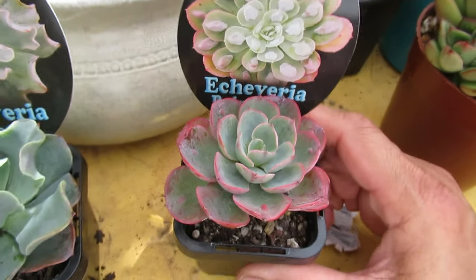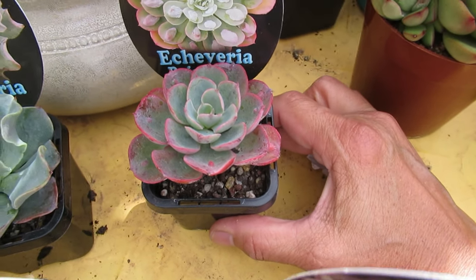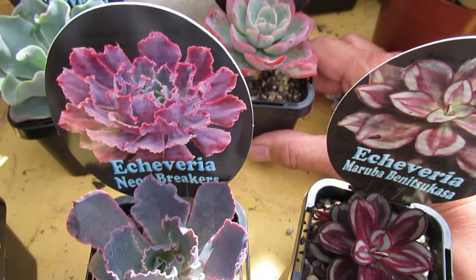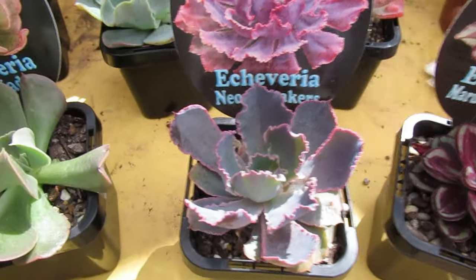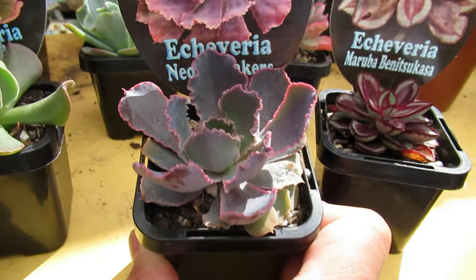They're all very different, so I like to get different stocks of the same plant because they can vary from one grower to another, or it depends on the conditions they were exposed to. Neon Breaker is a hybrid.